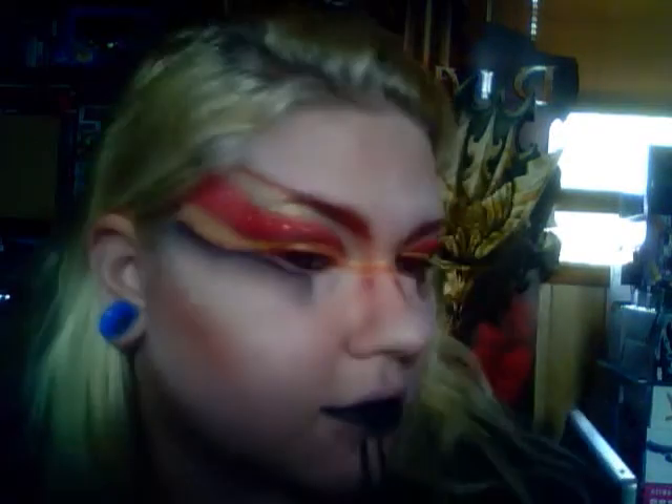Hey everybody, this is Armando Momanda. This is a look I kind of did as I went along. It's basically a fire elemental tribal kind of look, I guess. I'm just showing it off for you a little bit. Just keep watching and I will show you how I did it.